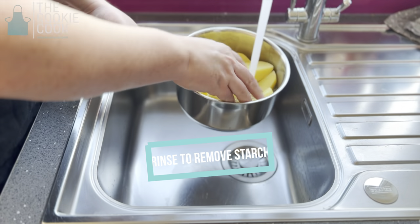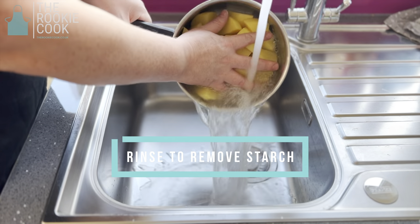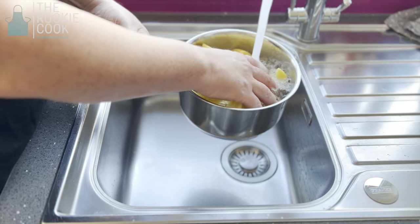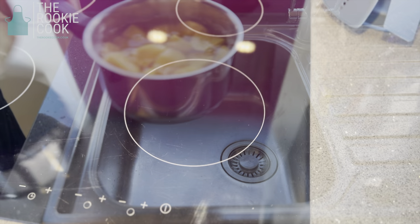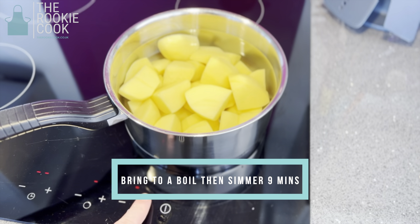Once all your potatoes are in the pan, take them over to the sink and rinse them under some cold water to remove the excess starch. Then fill the pan with cold water — we'll be using this to parboil the potatoes. Bring the potatoes to a boil, then reduce the heat and simmer for nine minutes.